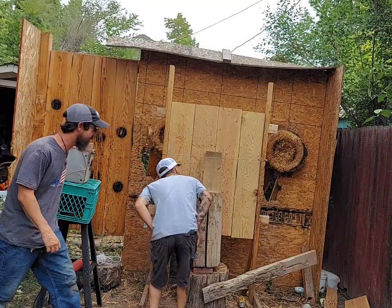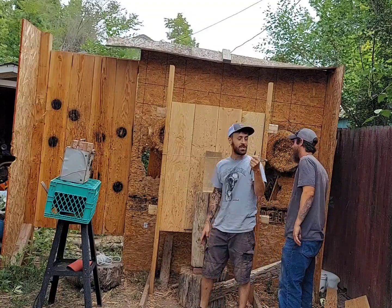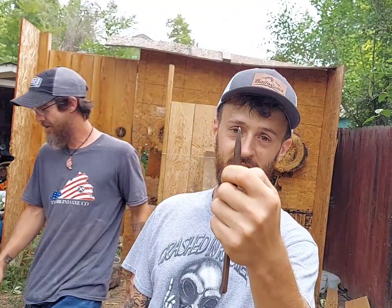It doesn't quite have the weight to carry through. That would still suck though — that's two inches deep, maybe an inch and a half.